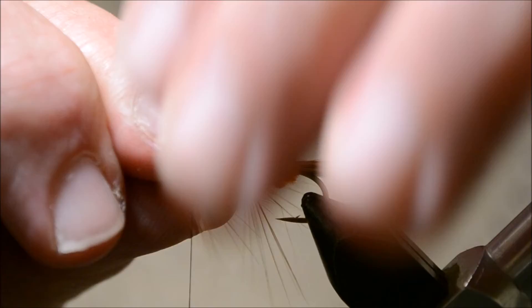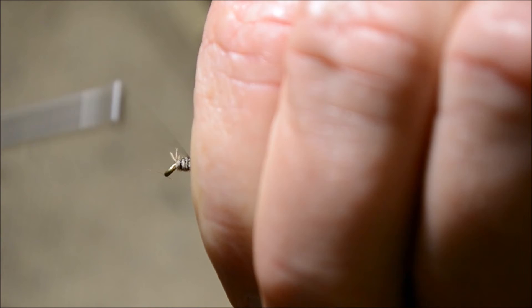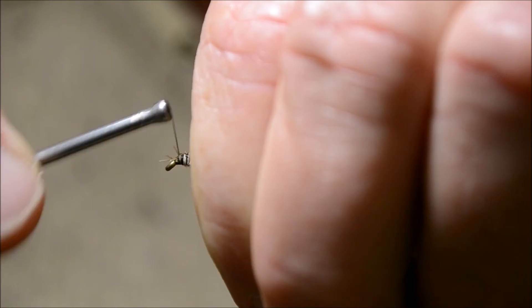Then I'll add back a little head and a few little fibers — peacock fibers there.